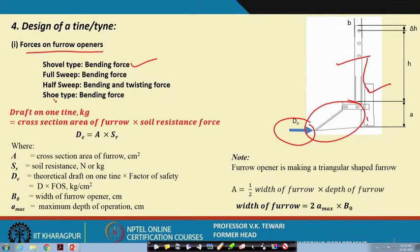The question is what type you choose for your design, but each one of them faces this type of force. What is the draft on one tine? When we talk of draft here, we are talking of the horizontal force acting on these shoes. This is nothing but the cross-sectional area of the furrow multiplied by the soil resistance force. This is the force because the furrow opener is moving ahead and creating a furrow, encountering all soil forces. The total volume comes from the area of the furrow, so: area of the furrow times soil resistance force, where soil resistance force is in kg/Newton.